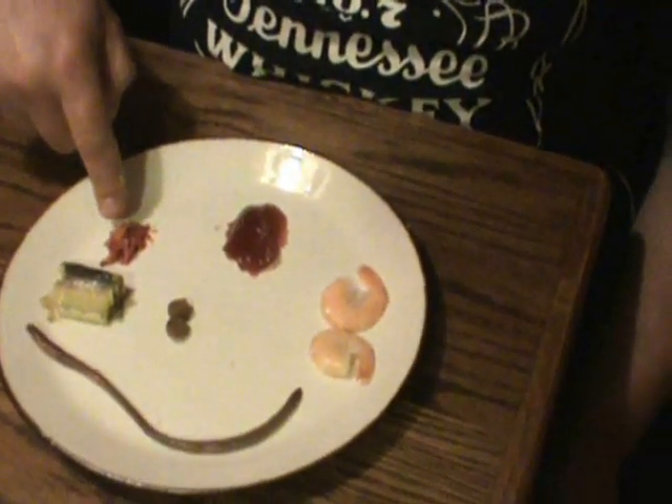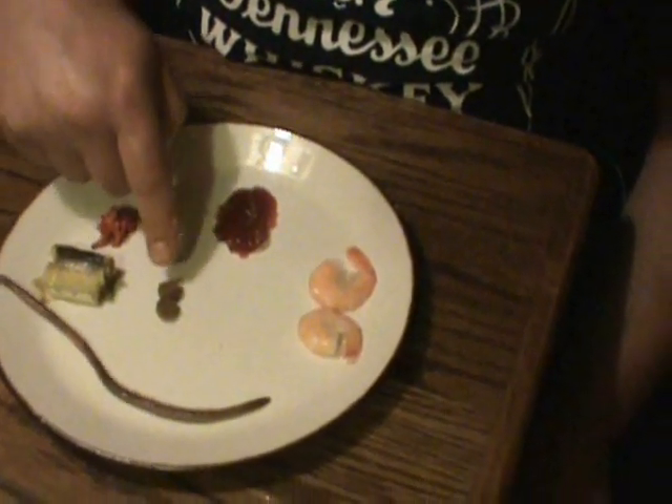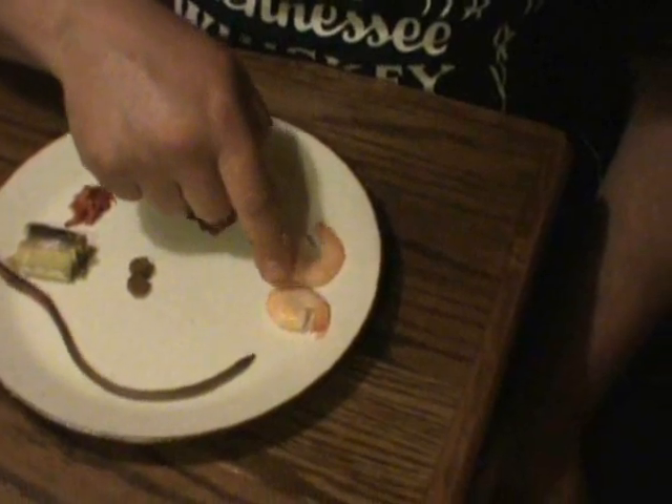I'm going to do a taste test on the various types of catfish bait. Right here we have a live night crawler, some cut bait, some stink bait, dip bait, some catfish nuggets, some shrimp that's been out in the sun, and some chicken liver.